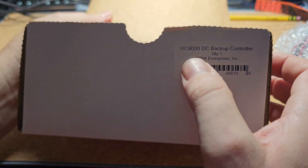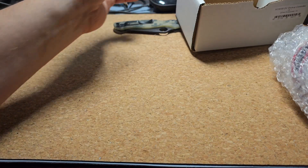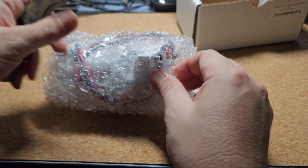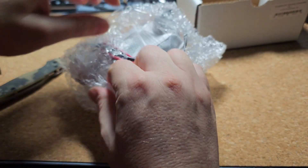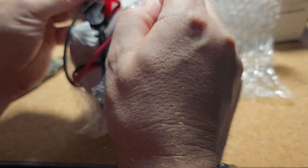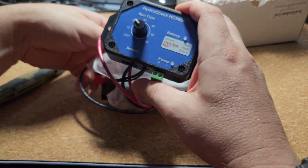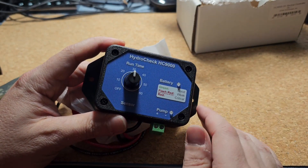I ended up getting two of their products. This is the HC9000 DC backup controller. Essentially, this is a controller to allow you to run your backup pump — it comes with a float and a controller that allow you to control your DC pump, not just when it runs but how long it runs. This controller lets you set how long you want that backup pump to run.